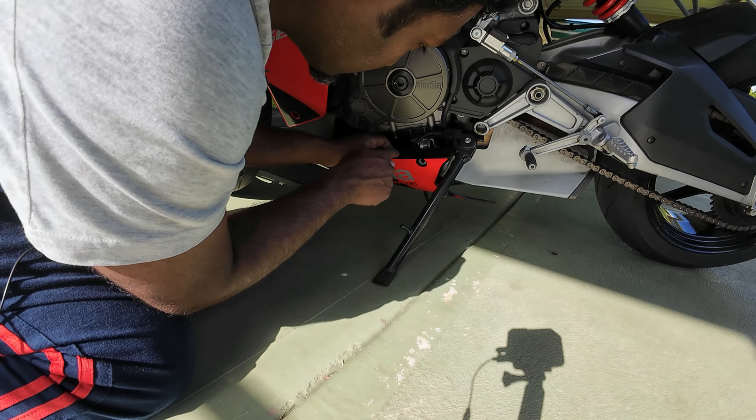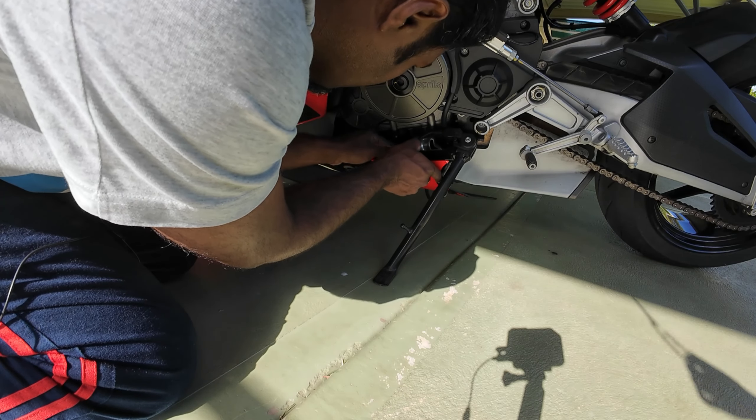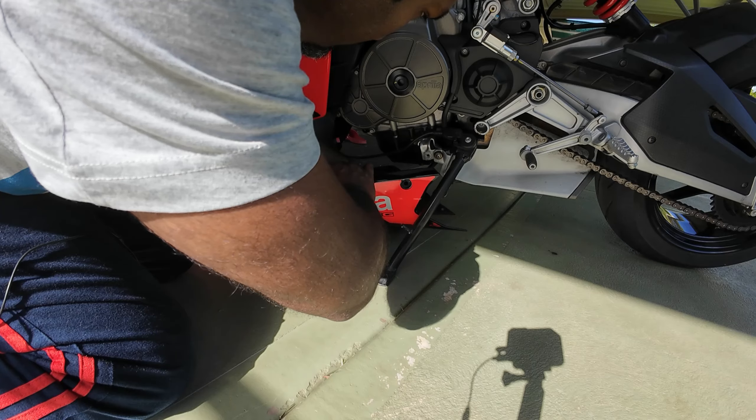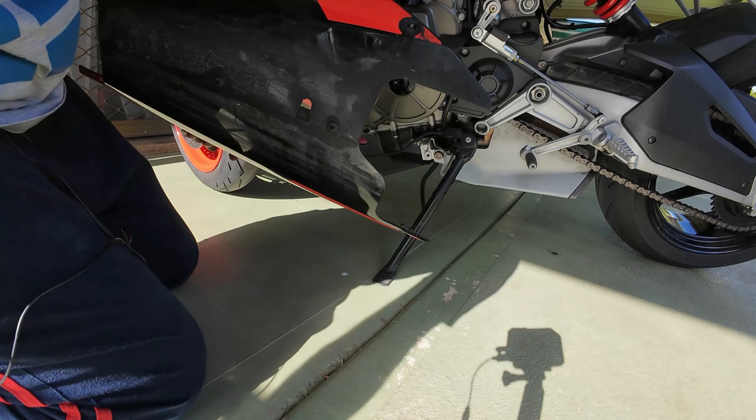There's a small wire here that sticks onto some clamps with the belly pan, so you need to release that. As soon as you release that, the belly pan should come out. That's it — we've got the belly pan out.